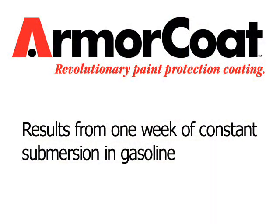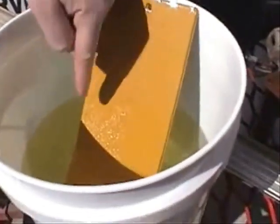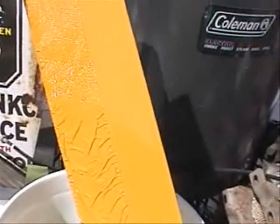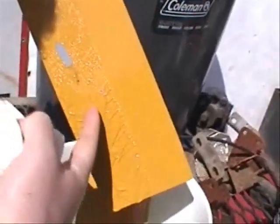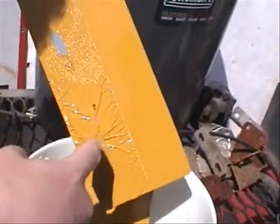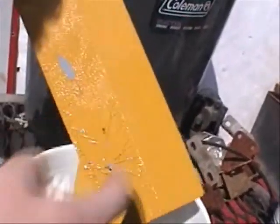The following will show results from one week of constant submersion in gasoline. As you can see on the left side of the panel that is not armor coated, there has been a catastrophic breakdown or failure in the paint finish. Yet on the right side of the panel that has been protected with Armor Coat, there is zero failure and the coating retains its full gloss.